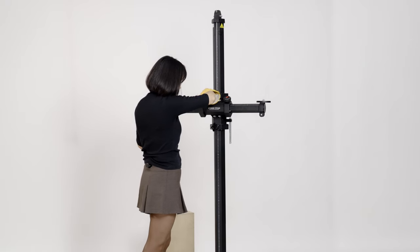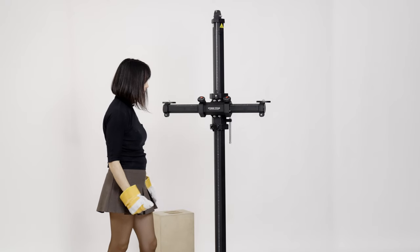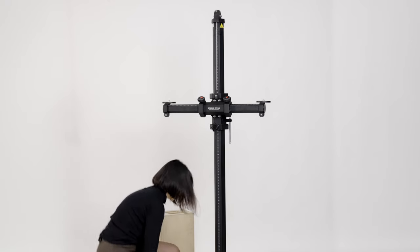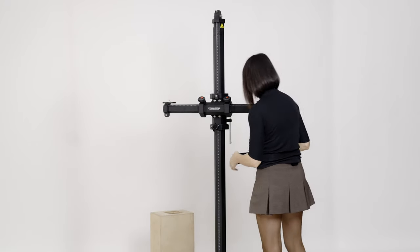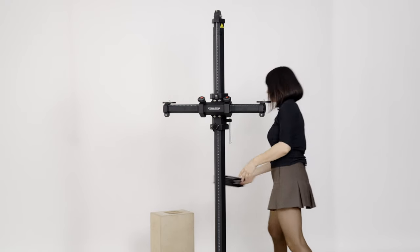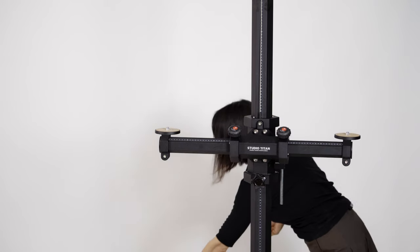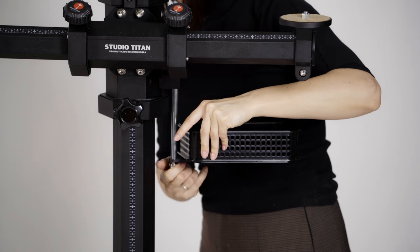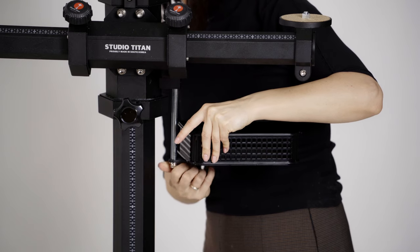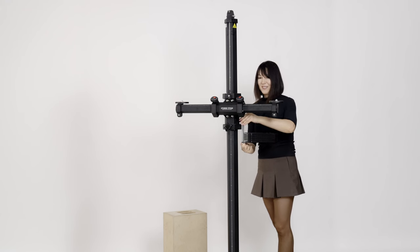The last thing we have to do is place the basket. For the basket, I don't need the gloves. Just unscrew this piece and screw it back in. Our basket is ready as well.